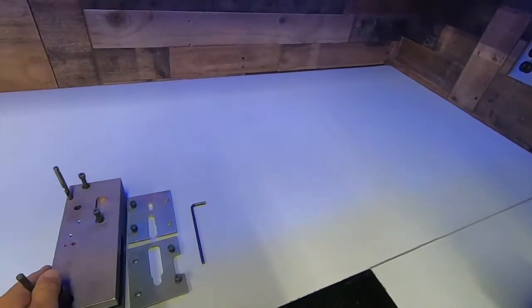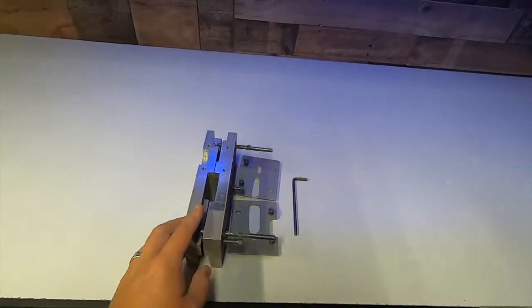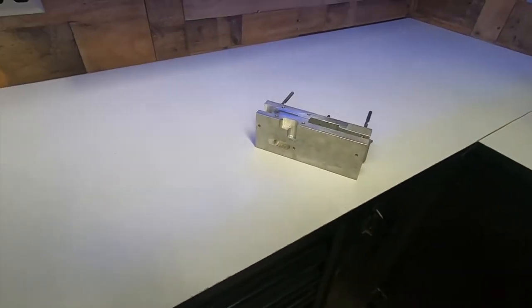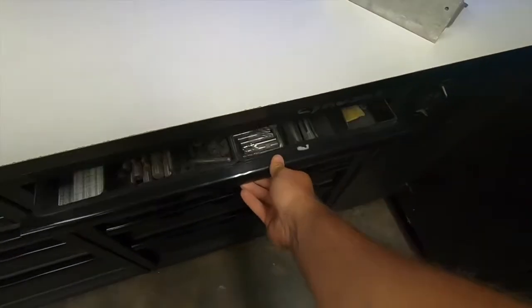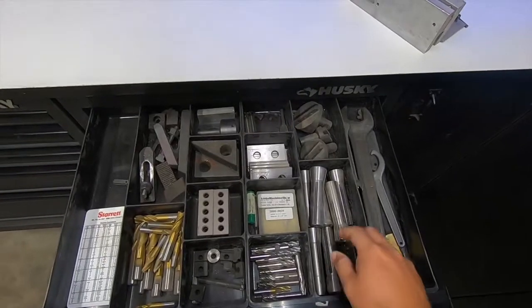I've made many jigs to hold specific items and aid in accuracy while performing these operations. As you can see, I keep all my tools nearby and organized so that I have what I need when I need it.